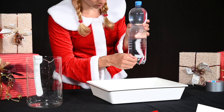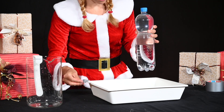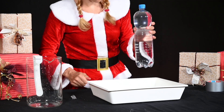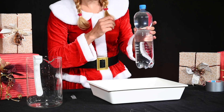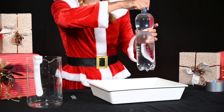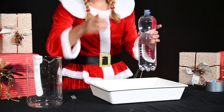When the bottle is closed, only a few drops of water can escape through the small holes, because the external air pressure opposes this and no pressure equalisation can take place in the bottle. When the bottle is open, the air also presses on the water from above, so that the water's own weight pushes it through the four small holes.